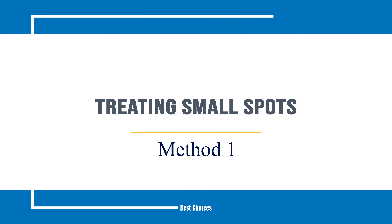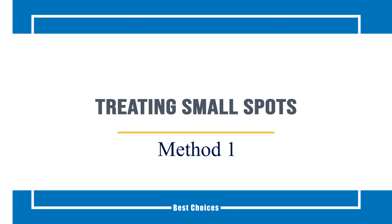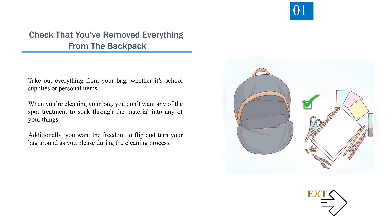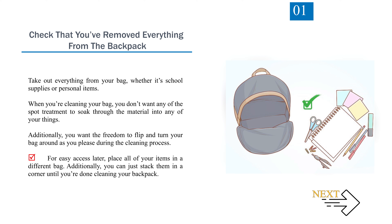Method 1: Treating Small Spots. Step 1: Check that you've removed everything from the backpack. Take out everything from your bag, whether it's school supplies or personal items. When you're cleaning your bag, you don't want any of the spot treatment to soak through the material into any of your things. You want the freedom to flip and turn your bag around as you please during the cleaning process. For easy access later, place all of your items in a different bag, or just stack them in a corner until you're done cleaning.